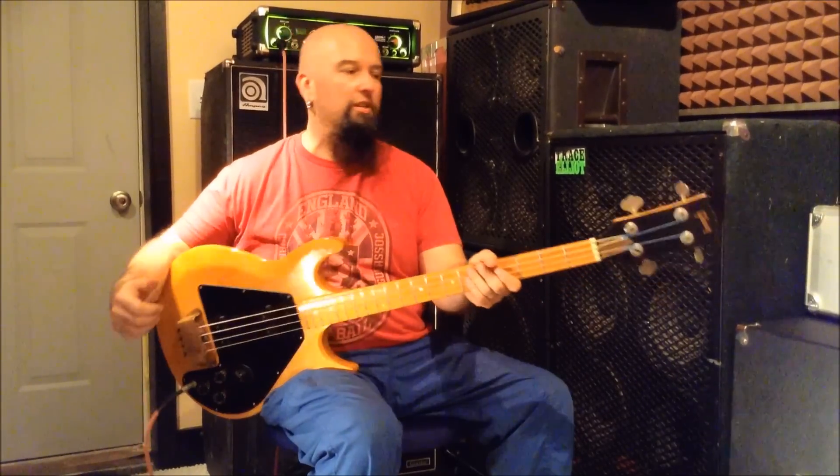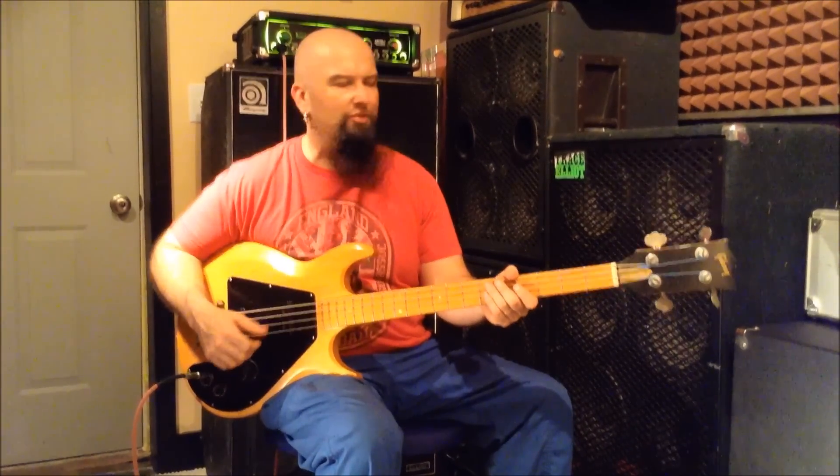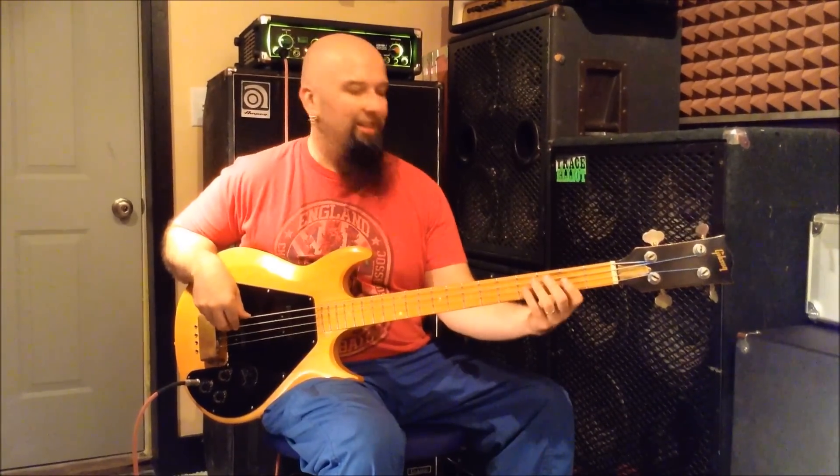If you have questions about this guitar, Gibson basses in general, Grabbers, G3s, and all the other fun stuff, post your comments here. Otherwise, let's go play some bass. Till next time.